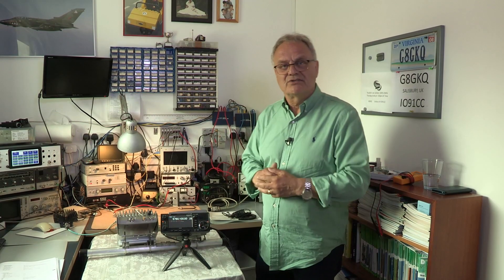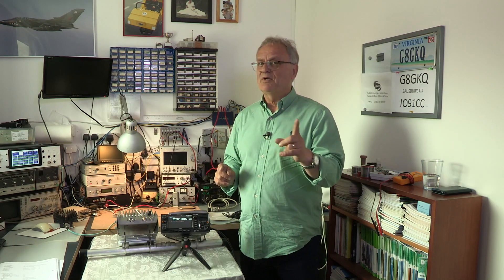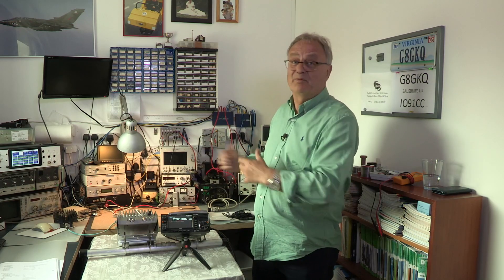You've had a good introduction to the new IC-905. We could leave it there, or we could take it out and put it through its paces — and I have a plan. This shack belongs to Dave Crump, who's a member of the British Amateur Television Club and a keen microwaver. We're going to get Dave to take the radio out on the hilltops and put it through its paces, doing some SSB and some TV. We have two of these radios and we're roping somebody else in to help set up a two-way link.